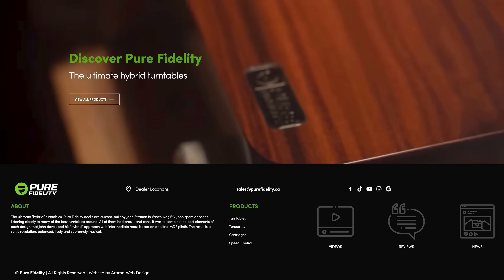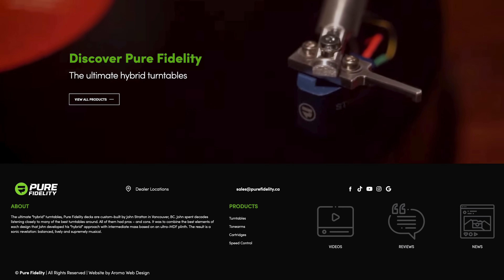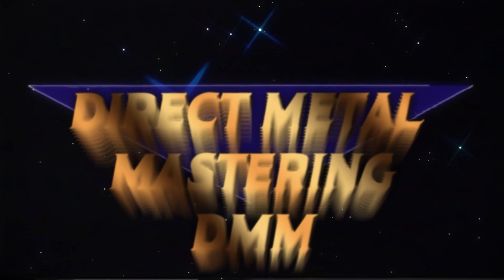Also, in a first for this channel we'll be doing a gear review of a wonderful sounding new cartridge from Pure Fidelity. Whether you're intrigued or confused, welcome along — I'm Andrew from Parlogram and allow me to explain Direct Metal Mastering.